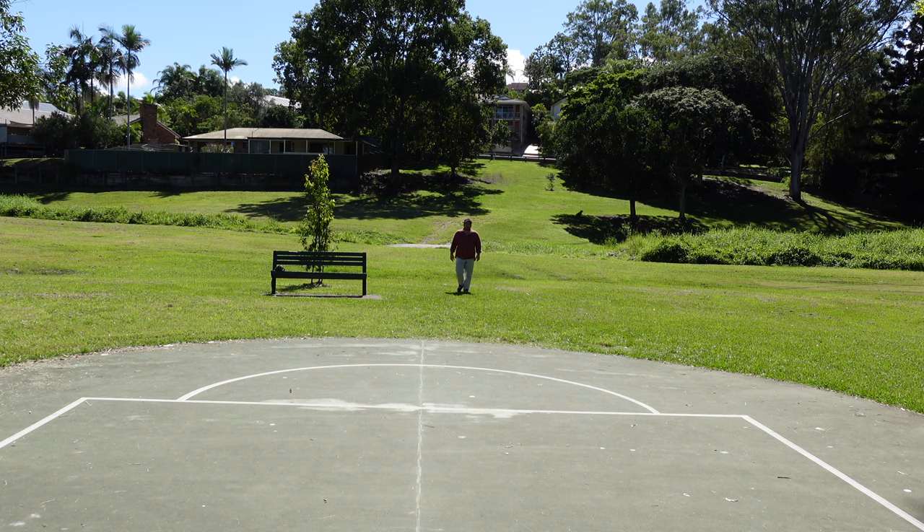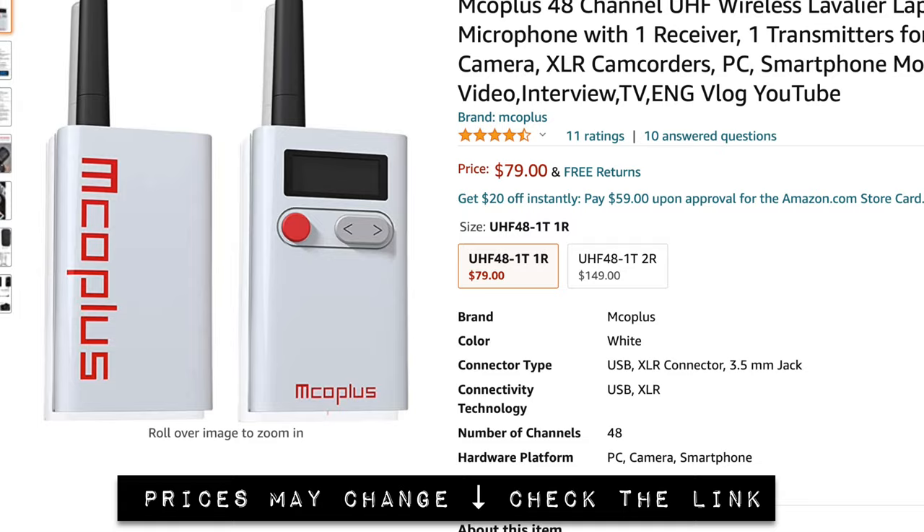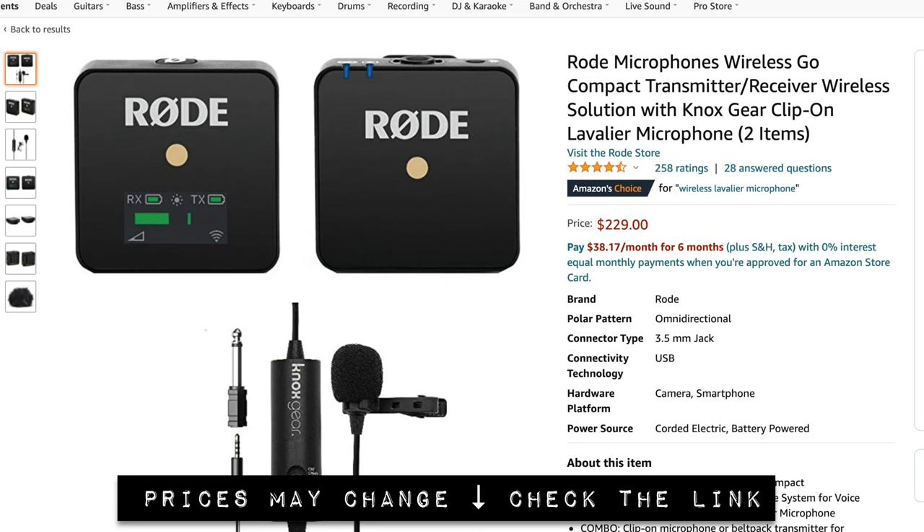That's the range test for the Rode Wireless Go. Hopefully it sounds good, because it is about three times the price. The EMco Plus goes for $79 US, or a two-transmitter pack for $149, compared to the Wireless Go at $229 or the Wireless Go 2 at $299.